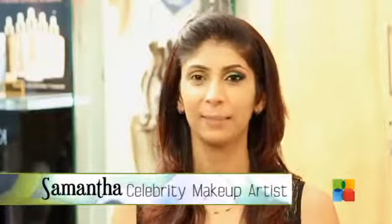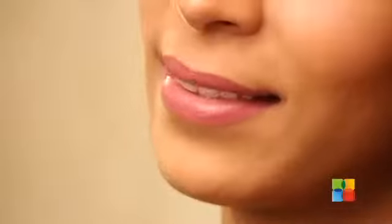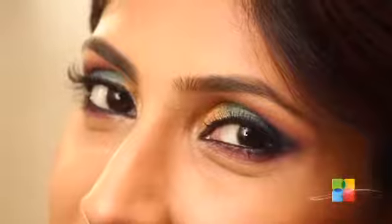Welcome to Bee for Beauty. I am Samantha, the makeover expert from page 3. Today we are going to try bright and bold colorful eye makeup.